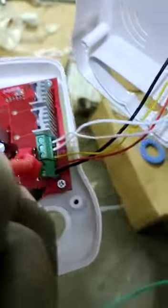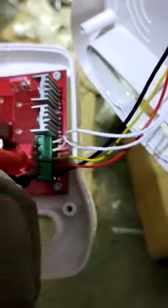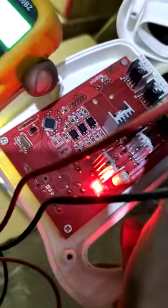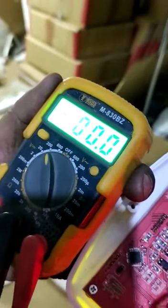The power is on and your controller is in this position. You can see the LED indication light, and the voltage on our multimeter is shown here.